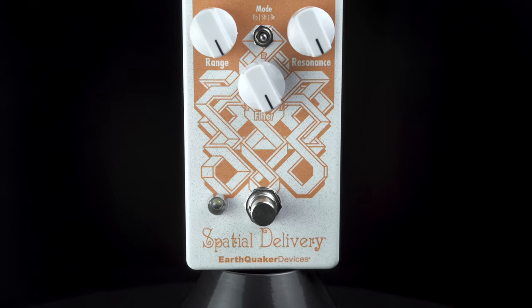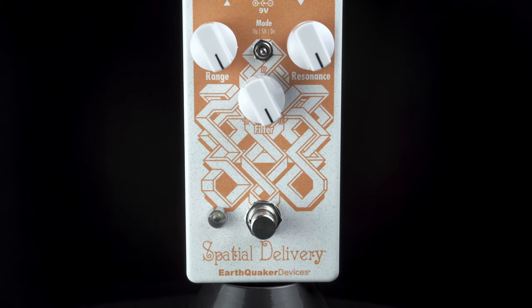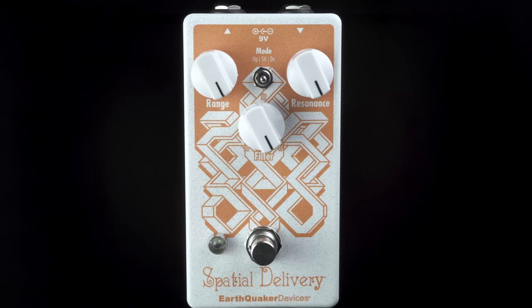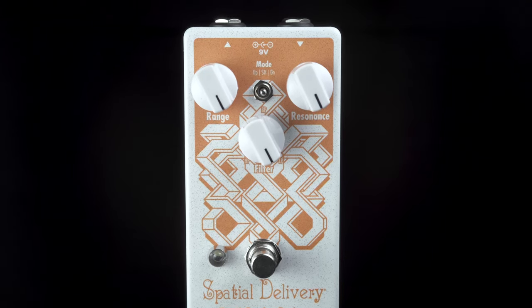It features three knobs including a range, a resonance, and a filter. You can also vary the filter up or down.